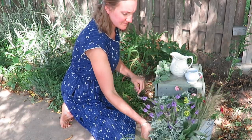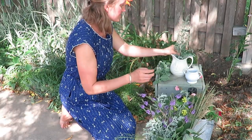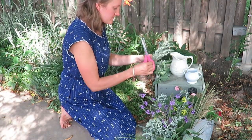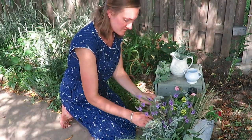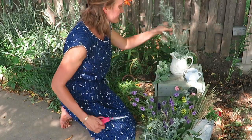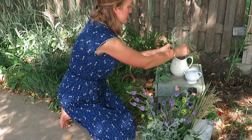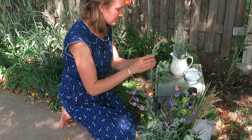The fun thing about arranging with wildflowers, wild grasses, and things you just find out in a pasture is it's really open-ended. I love just throwing some things together and making it beautiful for what I like. These grayish silver plants — I'm not really sure what they are — but I just love how they look with these purple wildflowers. I am always out looking, and I just think it's so fun to arrange and create, and you can be as minimal or as full as you want.